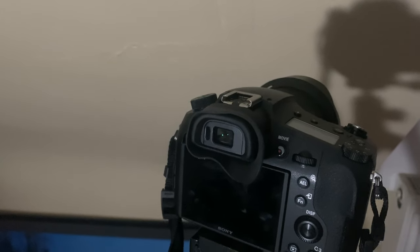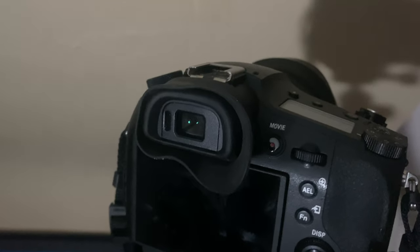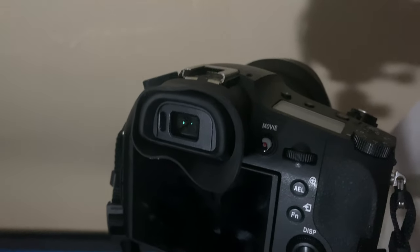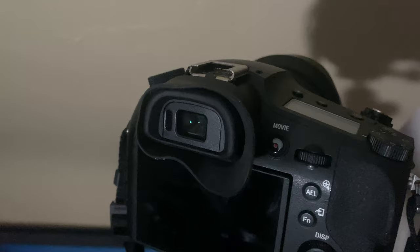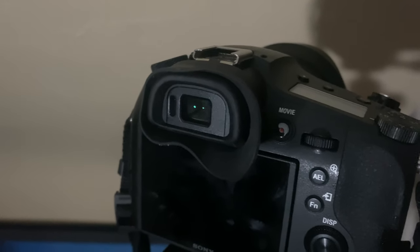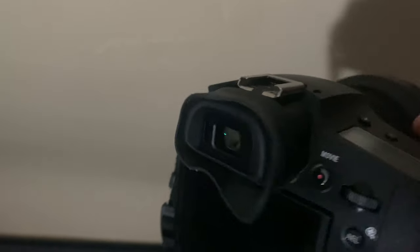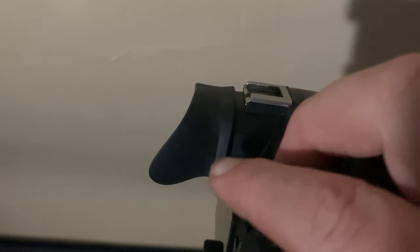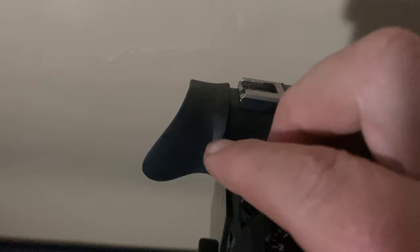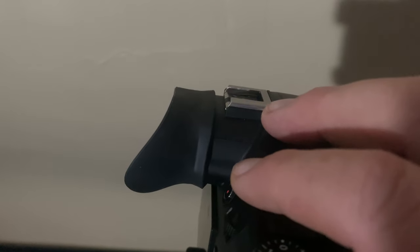I pulled the rubber off — it just pops off — which allowed me to get a very tight fit. What I did was I turned my gas hob on and just warmed it gently and stretched it until it became big enough that I could stretch it on, but still tight. So it's not glued on at all, but it hasn't moved. It sits on there lovely, and it covers the diopter adjustment but I can still adjust it quite easily.